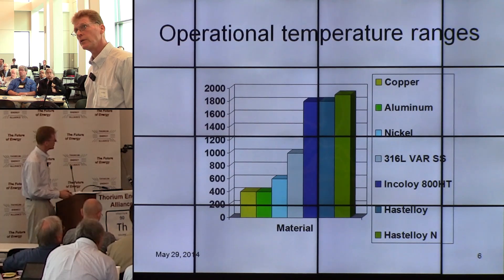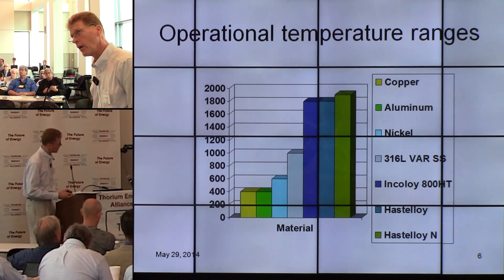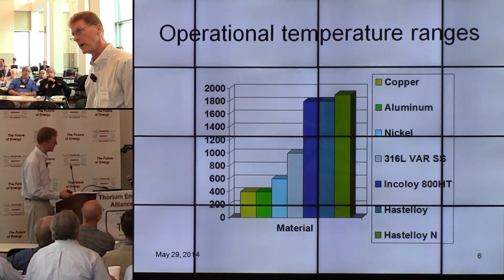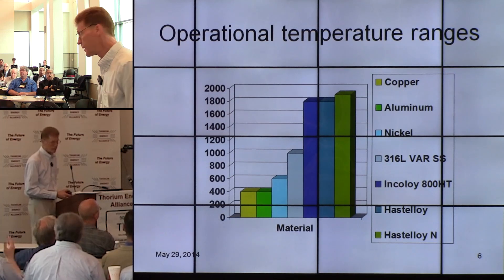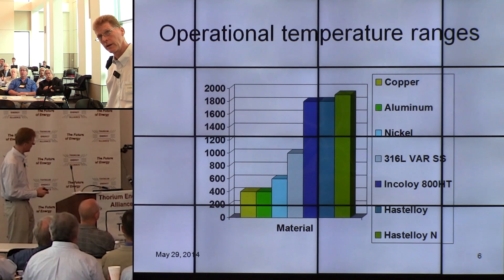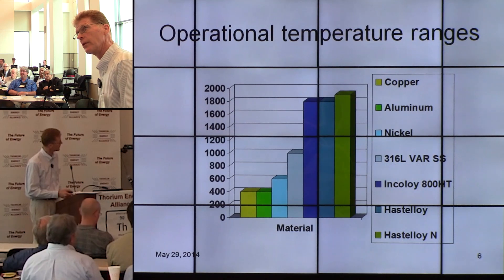Here are the operational temperature ranges of different materials. Copper is a lower-temperature material. 316L VAR — a purified steel — is used for most semiconductor and aerospace applications with this fitting. Incoloy HT has been used for reactors up to around 800 degrees centigrade. Hastelloy has the best performance at high temperatures, which is one of the reasons it's considered for this molten salt reactor application.